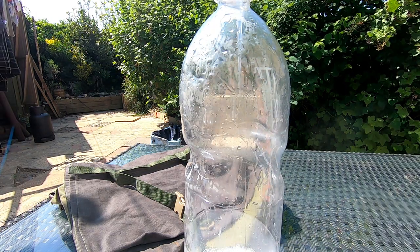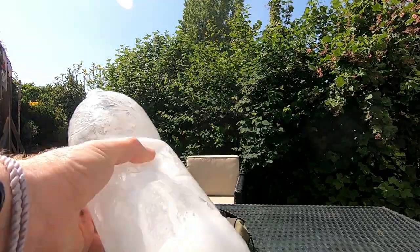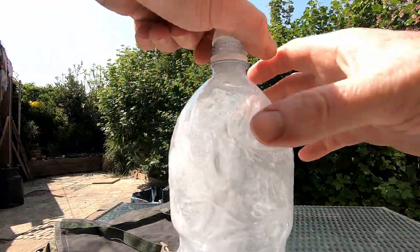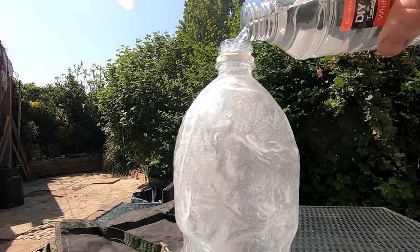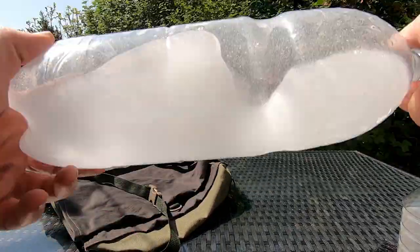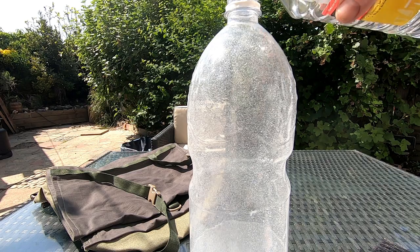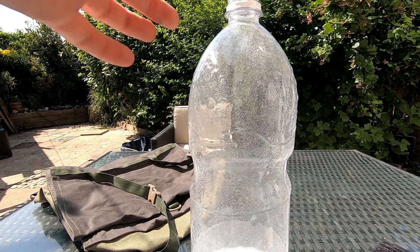That's about half the bottle in. You can see it's suddenly started to go really gloopy, so let's go for more white spirit. I left about that much — gloopy enough? Consistency of cough medicine, you reckon? What a strange consistency and colour. A little bit more in there.